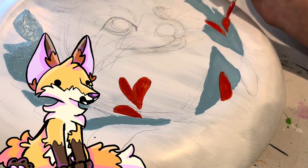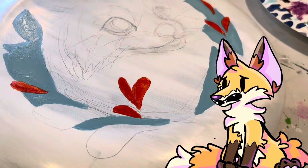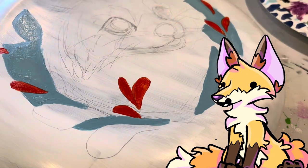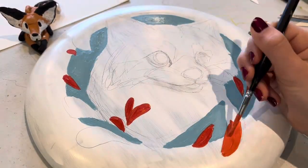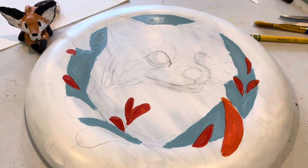Because the surface is so smooth, first I had to do a base coat of white over it, and that really helped the paint stick. Although later I did have a couple problems with some chips, and that's why I made sure to seal it.